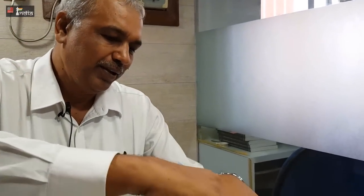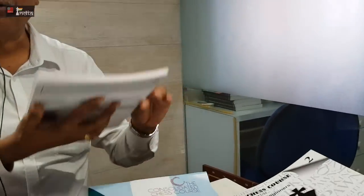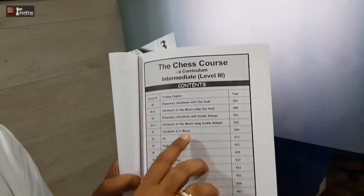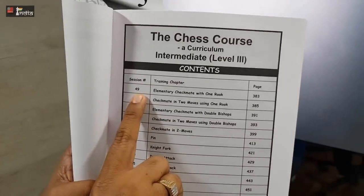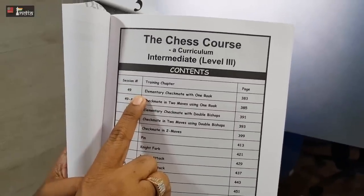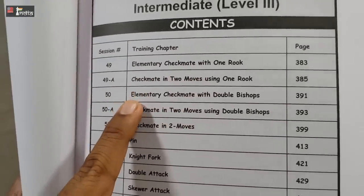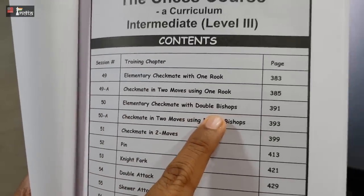So the first book is with the basics, the second book is with mating patterns. What about the third book? When we come to the third book we want children to go into what we call the fun part of the middle game, where the tactics come in. But before tactics again I have laid emphasis on elementary checkmates. In book two we had elementary checkmate with two rooks and elementary checkmate with the queen. Now here they go further and solve elementary checkmate with one rook and elementary checkmate with double bishops.